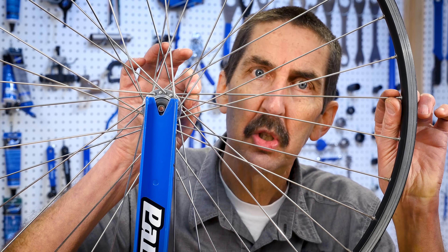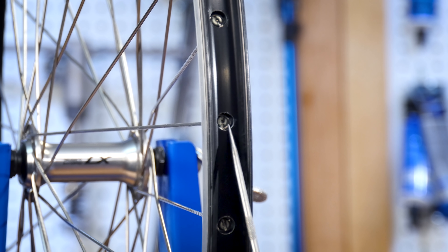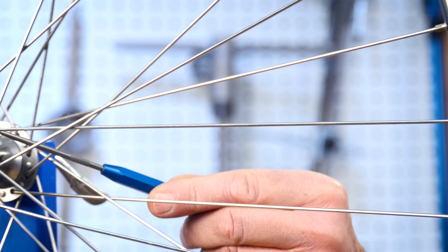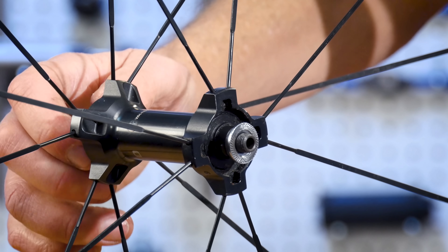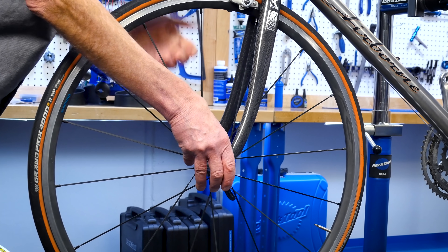Now we come to the spokes, which are basically long skinny fasteners. Spokes typically attach to the rim using nipples, which are the nuts of this fastener system. The other end of the spoke attaches to the hub at the center of the wheel. The hub contains a bearing system that allows the wheel to rotate. The wheel is then attached to the frame or fork and off we go.